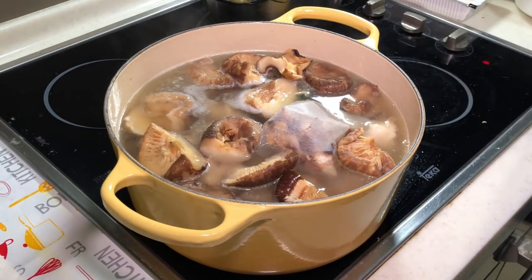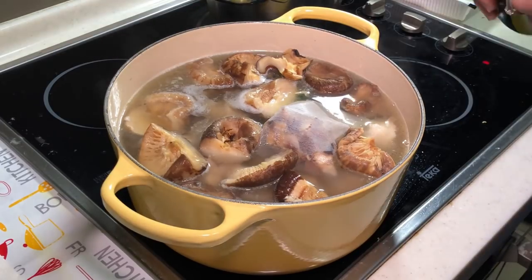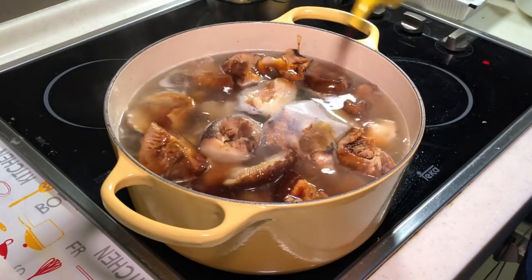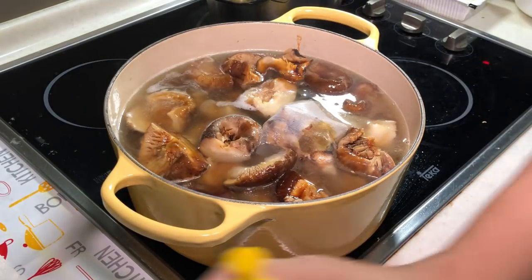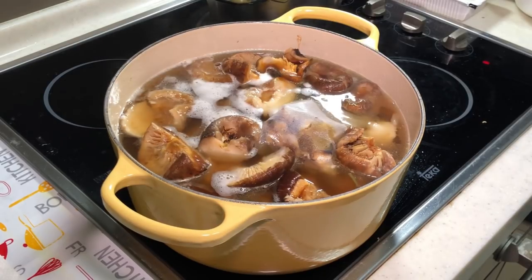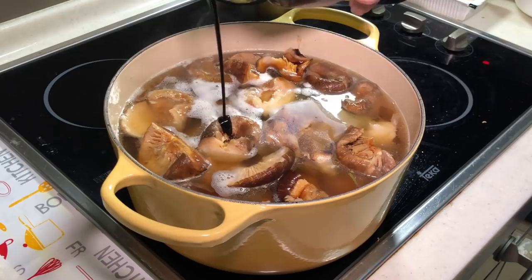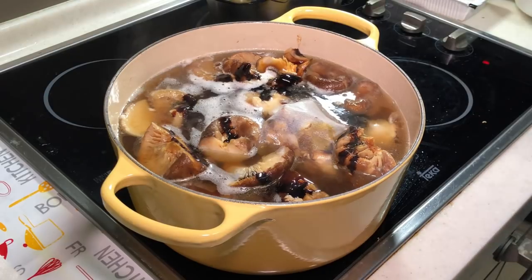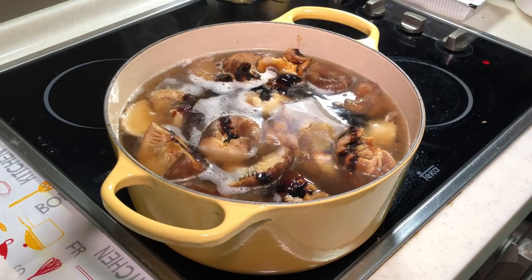Let's do some basic seasoning now and add colour. I'll add a few rounds of light soy sauce — the amount depends on how much meat you have. Then some dark soy sauce for the colour. We can still adjust the amount later, so don't worry.